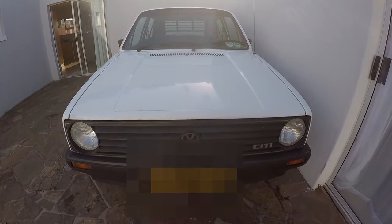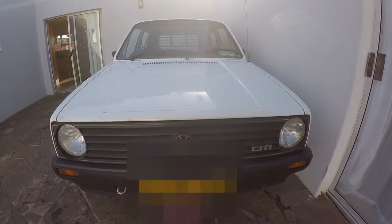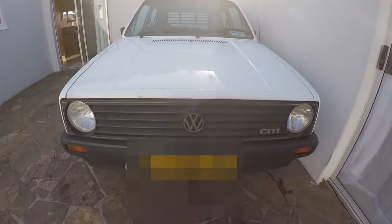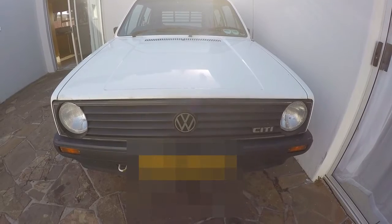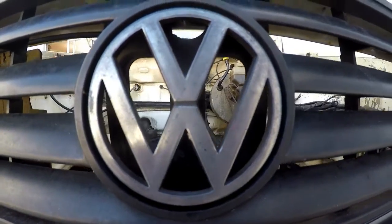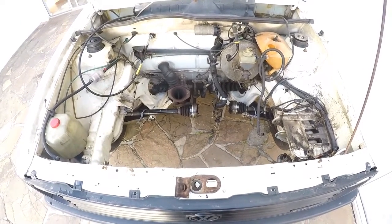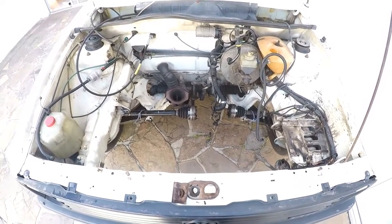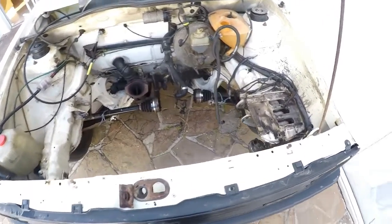We're rebuilding this engine. It's a City Golf, a very popular car here in Kaetan, South Africa. We've removed this engine and I've got it all in pieces on the bench. It's just come back from the engineers and I'm going to show you how we assemble this engine and also how we take the engine and put it back into the engine bay. Very simply, no special tools, just a trolley jack and a bit of elbow grease.